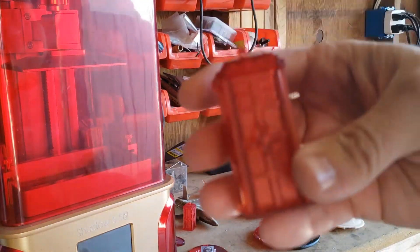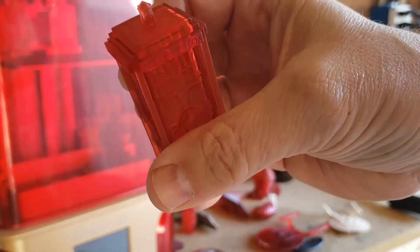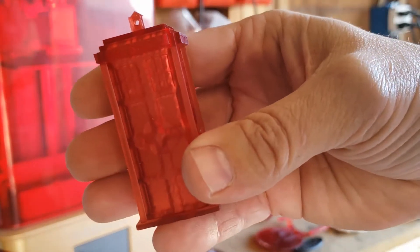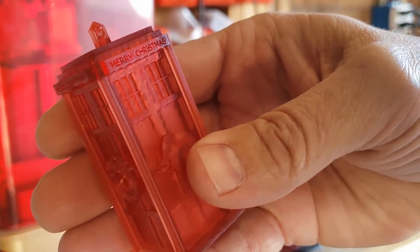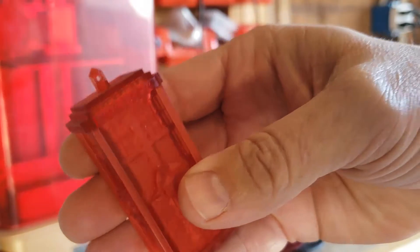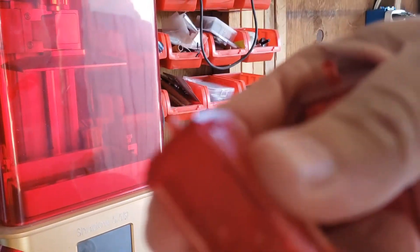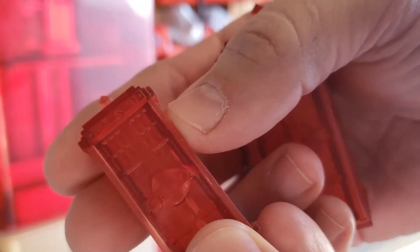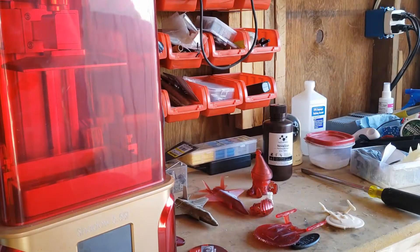Printed my kids some little Tardises. And the detail on this is just crazy how fine it is. I mean look at that, you can read Merry Christmas on it. And then this one I printed it even smaller, and for the most part you can still read Merry Christmas on there. It's crazy how small it is.